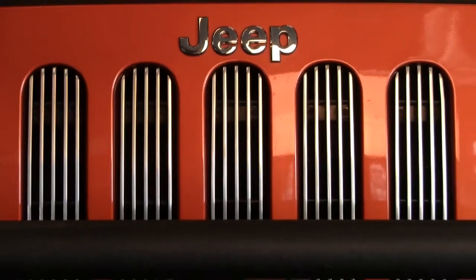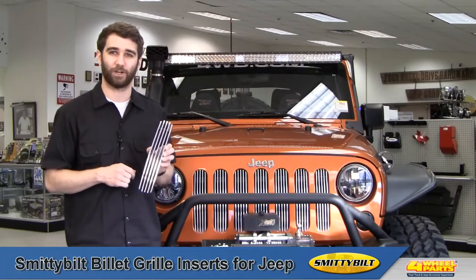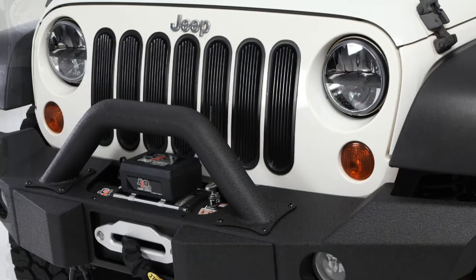They're super durable and corrosion resistant, so you can count on these grill inserts to stand up to the elements and stay looking sharp. They feature a super easy installation with no drilling required — just snap them in and get back out on the trail or road in style.